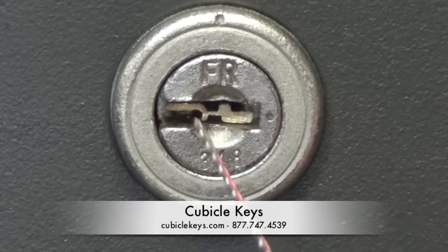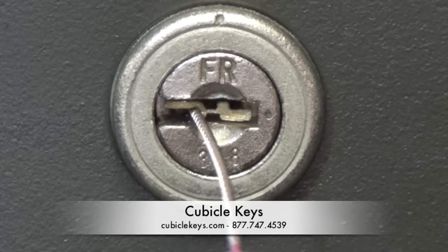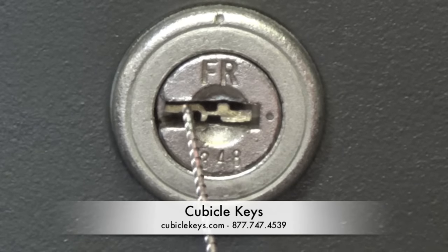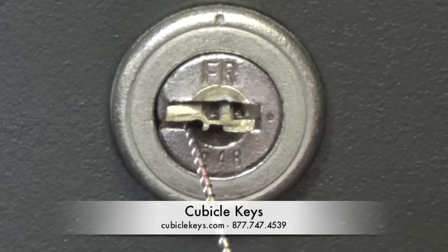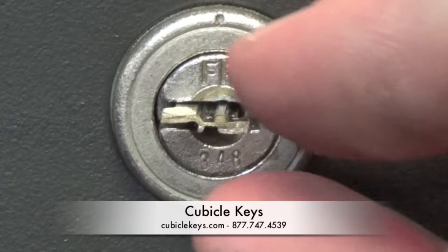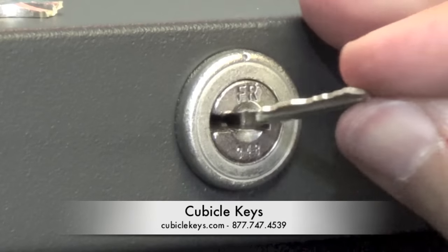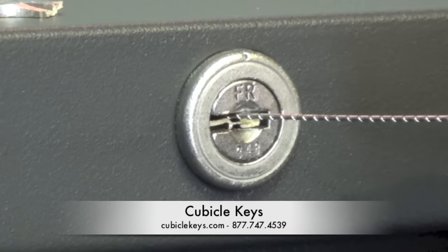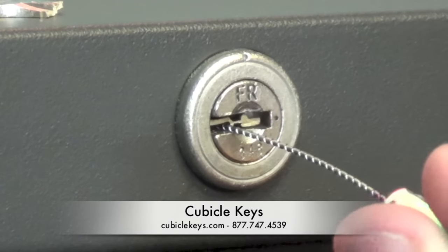Simply insert the broken key extractor tool into the lock itself and add a slight amount of tension. Pull up or down onto the broken piece of key and pull backwards to help remove it from the lock. From a different angle, you can see the tension that is applied to the extractor tool to allow for it to remove any kind of obstruction.